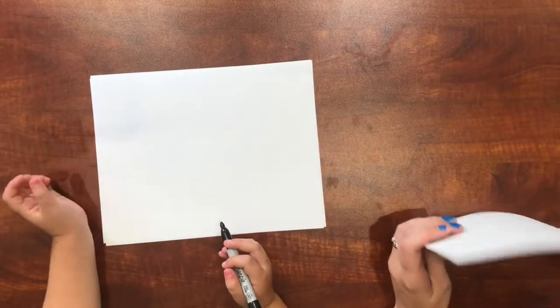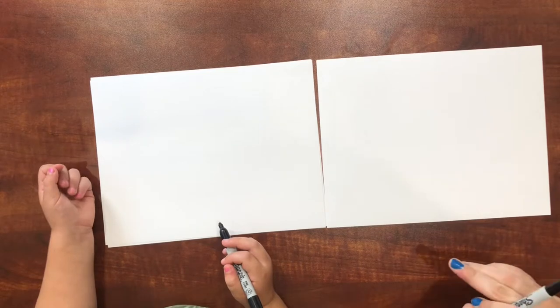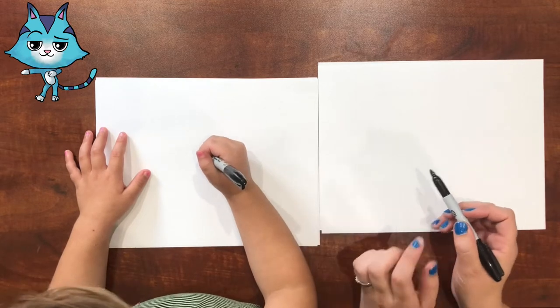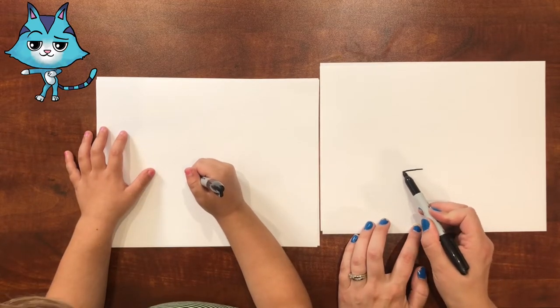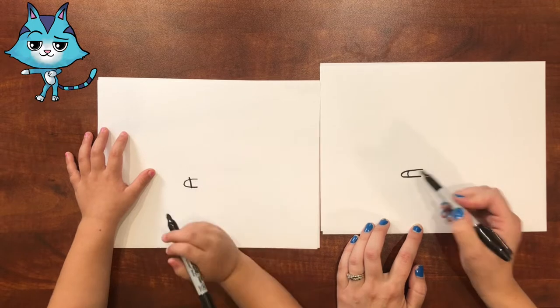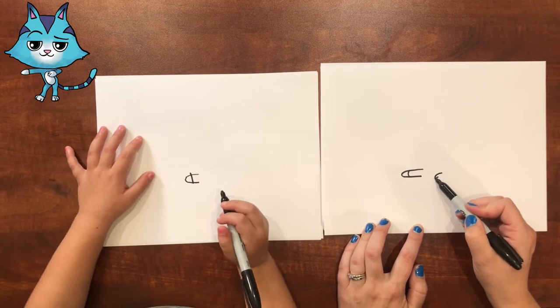Can we just do the body first? Alright, we've done it a few times and she wants to do the body first. So we're going to start down here — down lower, right here. And then we're going to do an arm, and then his other arm. Yeah, and then his hand, and then his other arm — you make a curve right here.